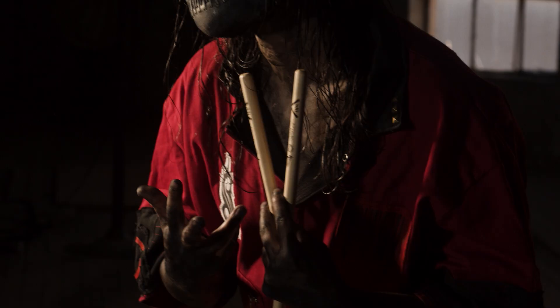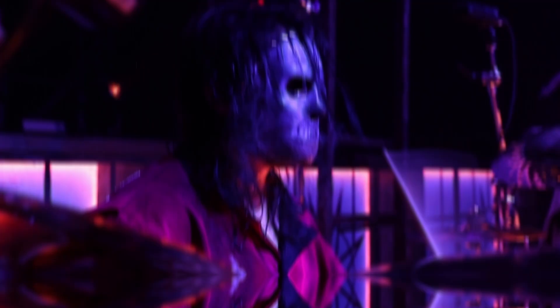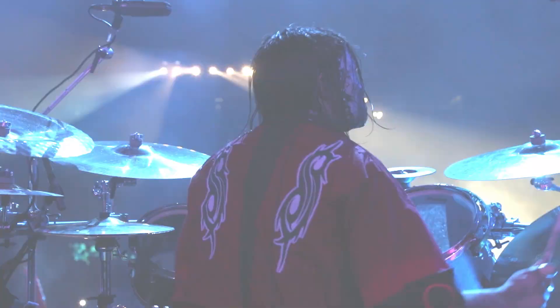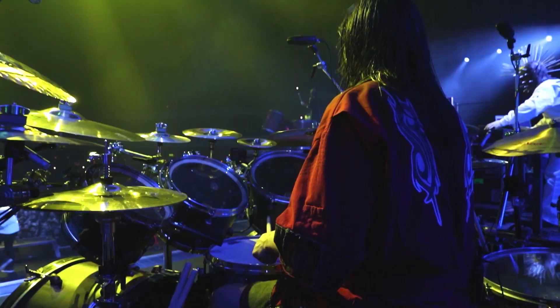The 908 is the result of total collaboration and discovery with Vader. We've created a drumstick that's truly unique and that has its own character, but feels familiar and versatile to suit any drummer's style.